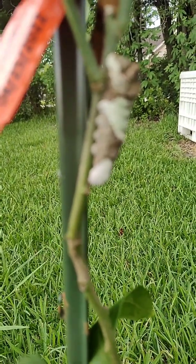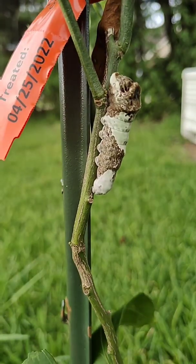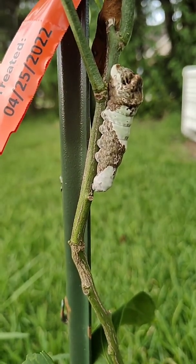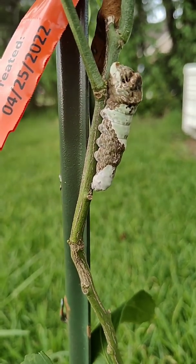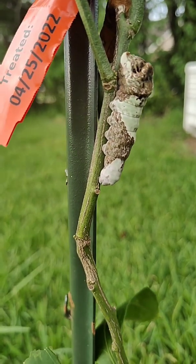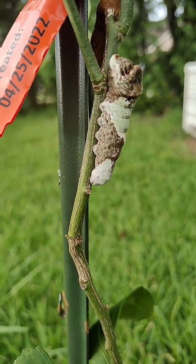This caterpillar is actually known as the orange dog caterpillar. To me it looks like bird poop on my citrus plant — it really does. That's what I thought it was at first. And they say it gets its name two different ways that I've heard.